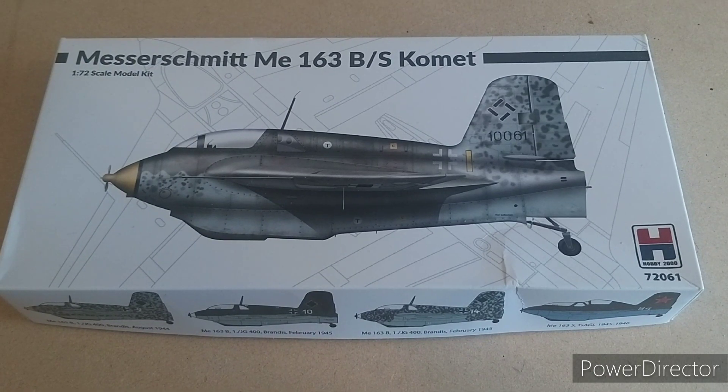Armed with 20mm cannons, the main purpose was to shoot down enemy bombers and get away before escorting fighters could react. The Comet would use its rockets to get high enough in the air within a short space of time to intercept bomber formations, by which time the very limited fuel would have been exhausted — turning the rocket-powered glider into a regular glider, albeit one going about 600-odd miles per hour.